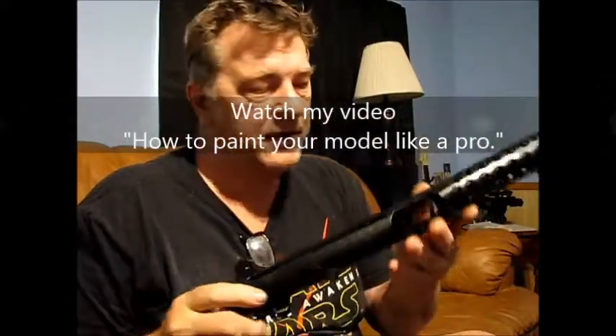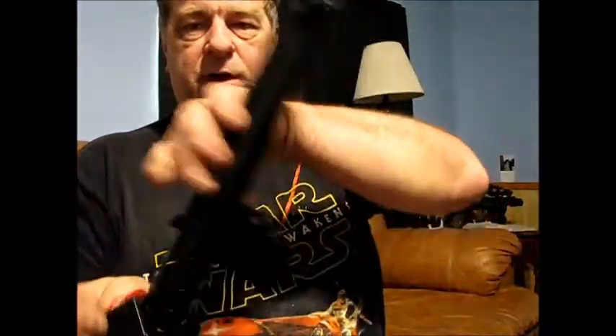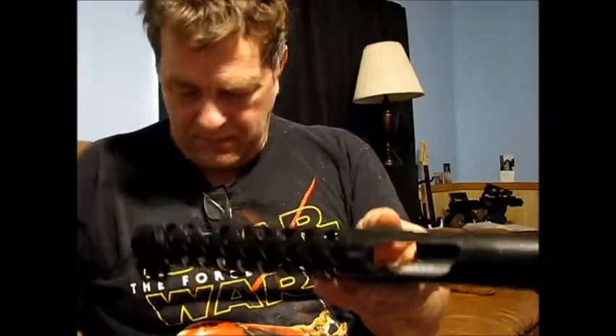A lot of people ask how far you can build the model until you have to start installing the electronics, because they order them separately. The answer is right about here — you can get it almost all built. I like to paint the main barrel section first with all the accessories attached, because with those holes in there for the speaker, I don't want to spray paint directly onto the speaker. For the sound module, go in through the ejection port.